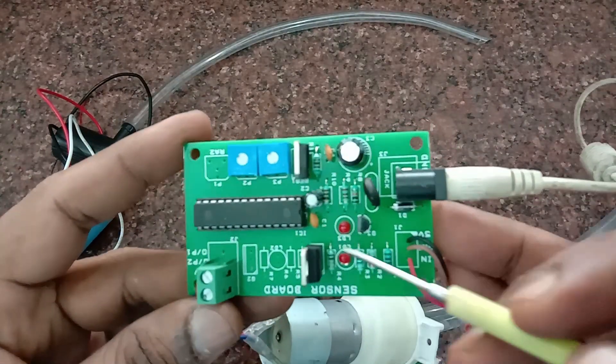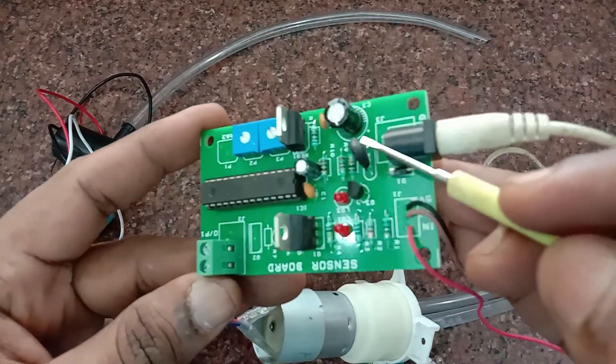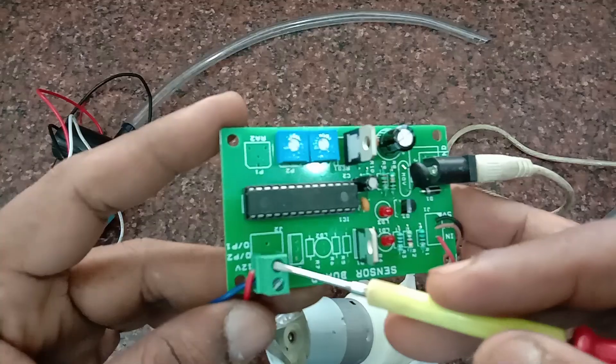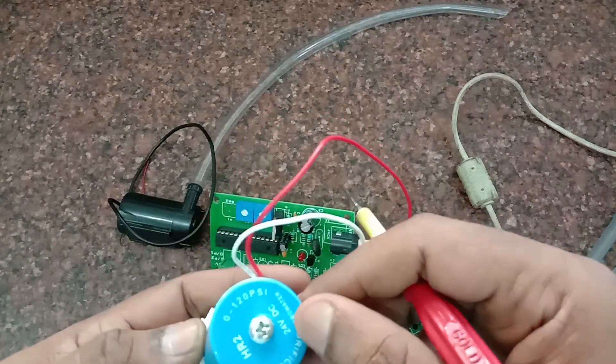The control board is developed using the PIC 16F722 IC with PWM outputs, and a MOSFET is used to drive the motor. No relay board is used — only a MOSFET is used. The motor can be easily connected to the screw terminal, and all these types of motors can be used with this kit.